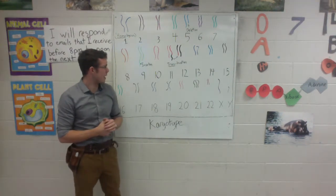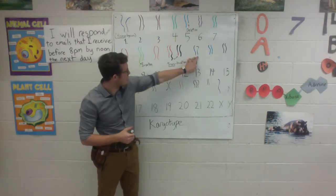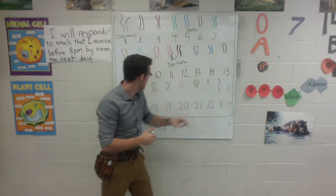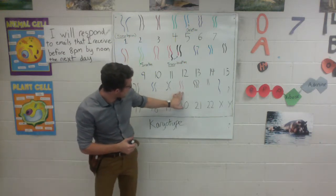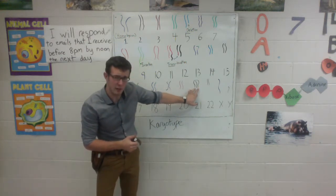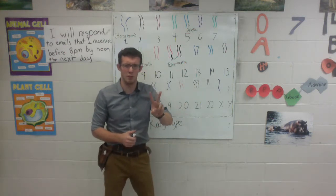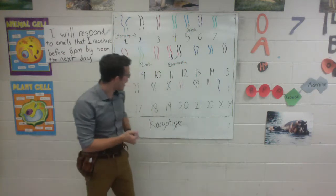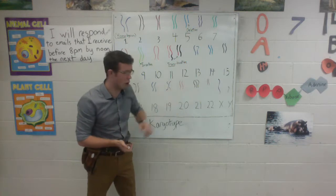We can keep going and see if this child has any more mutations. Looking at chromosomes 13, they both appear to be the same size and healthy. Same with 14 and 15. They all appear healthy until we get to chromosome 21. Now, this child is supposed to have two copies of each chromosome — one from mom and one from dad — so how did mom and dad build a child with three copies of chromosome 21?